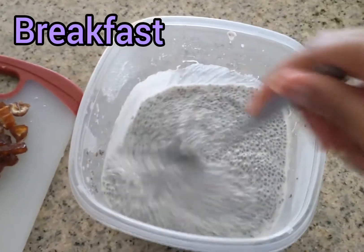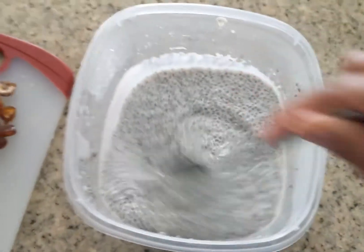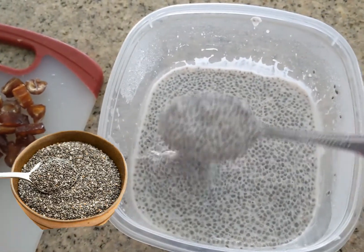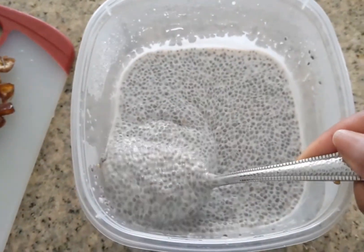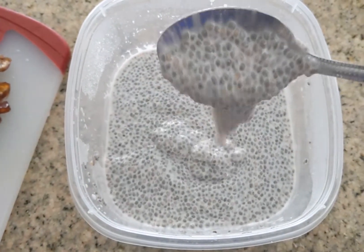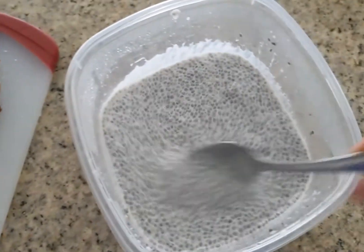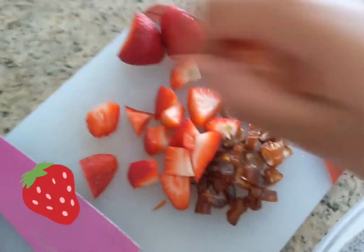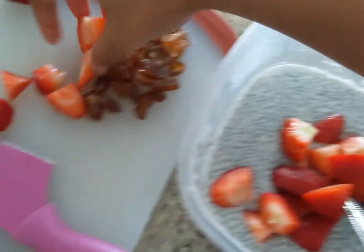For breakfast today I'm having some chia seed pudding that I made last night. Just mix two cups of almond milk with about four to five tablespoons of chia seeds, stir it up, put it in the refrigerator overnight and it gets all gooey and delicious. Chia seeds are so good for you. I'm going to add some strawberries — blueberries would be good too.